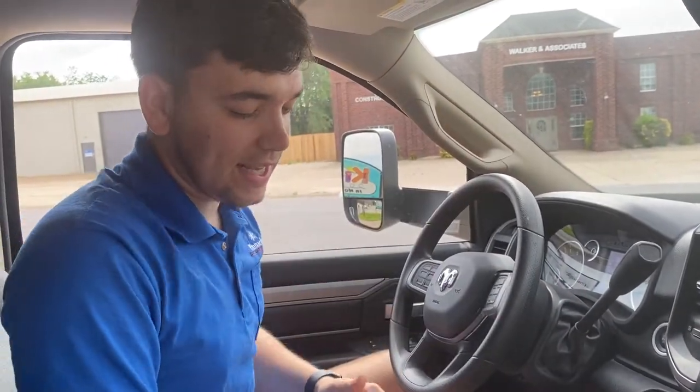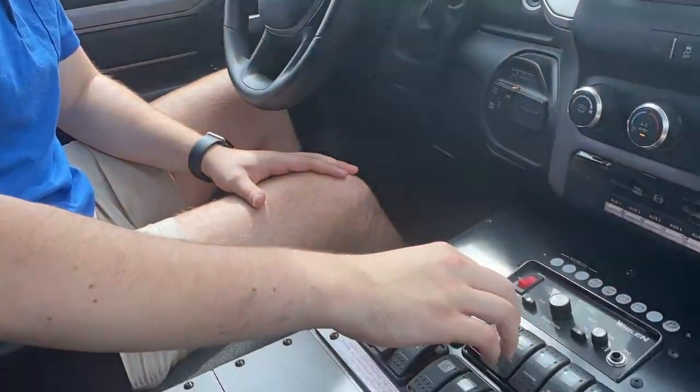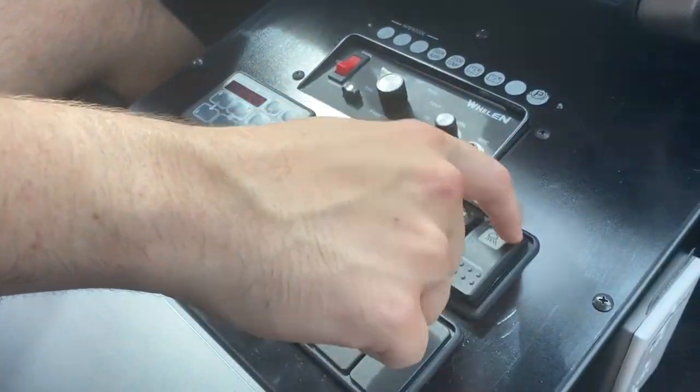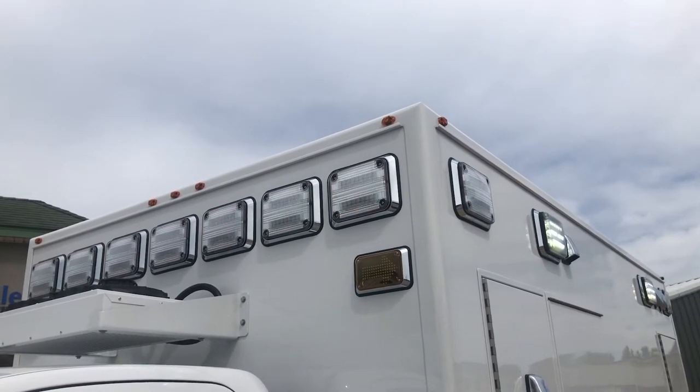Now we're inside the cab, and here I'm going to give you a tour of everything Demirs includes up here. Here are all your controls for your lighting, scene lighting, emergency lighting, as well as sirens, and this is usually where your radio is going to be mounted.